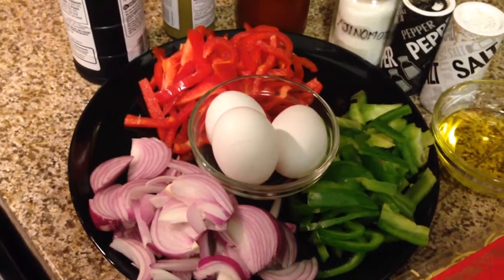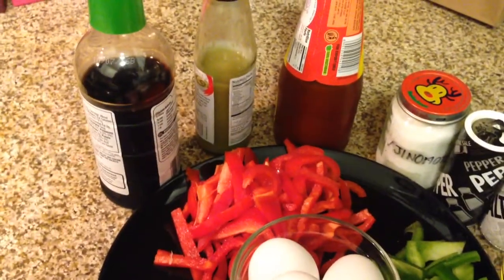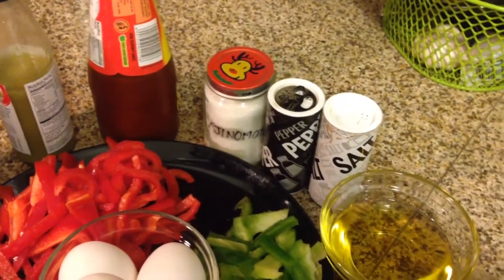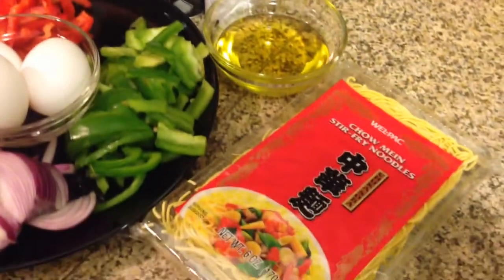For this you need red pepper, green pepper, some eggs, onions, soya sauce, chili sauce, spicy tomato sauce, ajinomoto, pepper, salt, some oil for cooking and noodles.